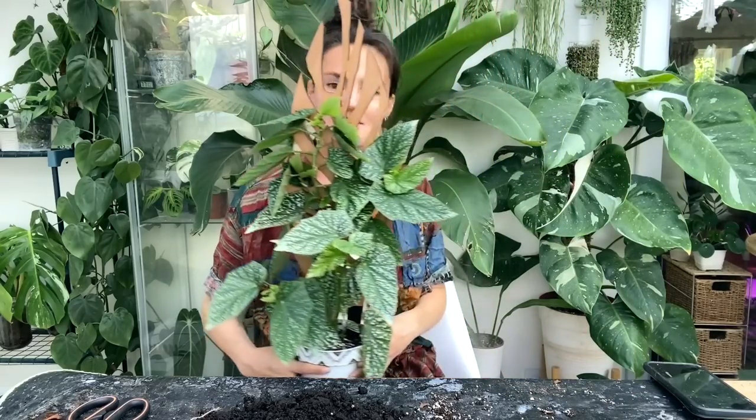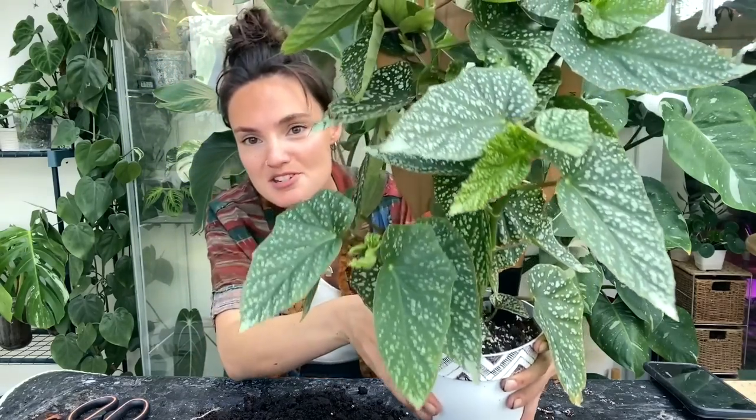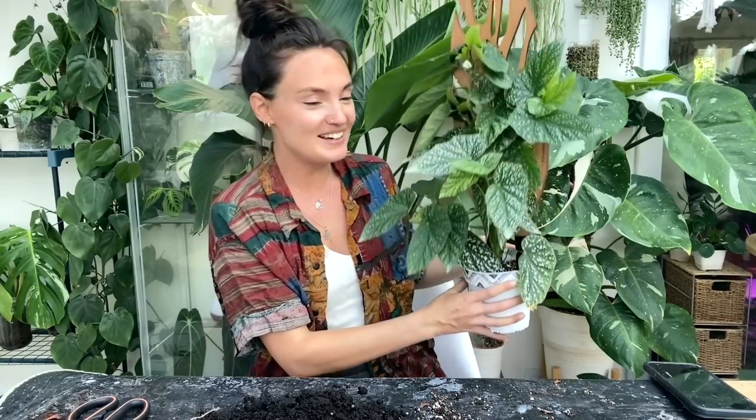I think I'm happy with that. How beautiful does that look? It's so unusual but it really helps it to stay more upright — I feel like I can appreciate this plant a bit better now. Before it was just kind of all over the place, but I think that looks absolutely gorgeous.